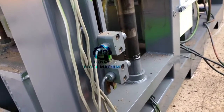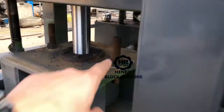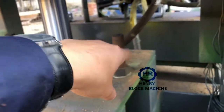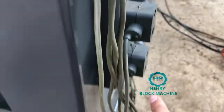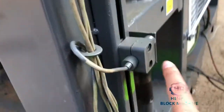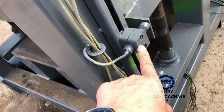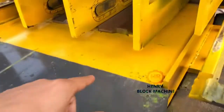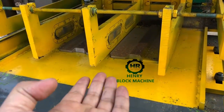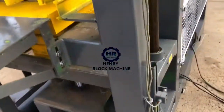It depends on yourself. Normally, you need to adjust the location depending on the mold — the mold's down location. After you fix the screw, you can fix this sensor in place. The fourth sensor location normally does not need adjustment, because the time you would like to lift the bricks out is the same as when producing the previous bricks.